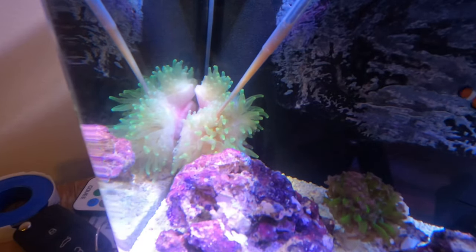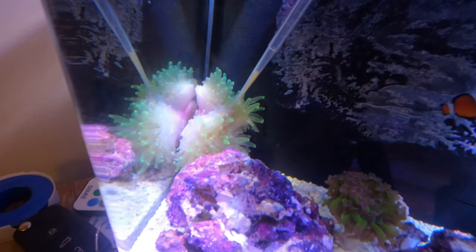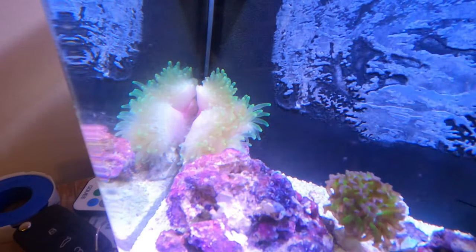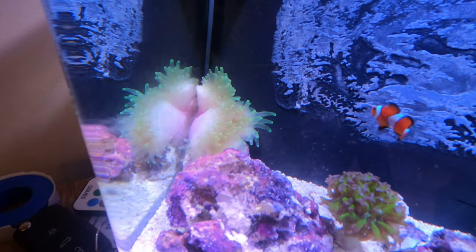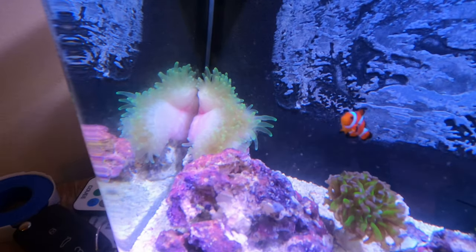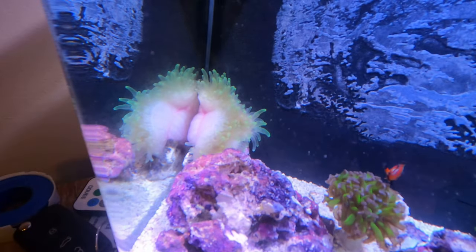Right now I'm literally just putting the shrimp and the refroids pretty much directly in his mouth — as you can see, he was hungry. He instantly closed up. It's crazy, he's maxing out right now.